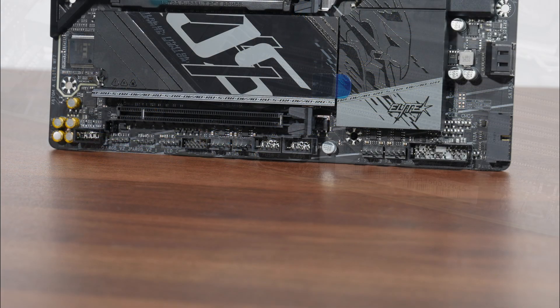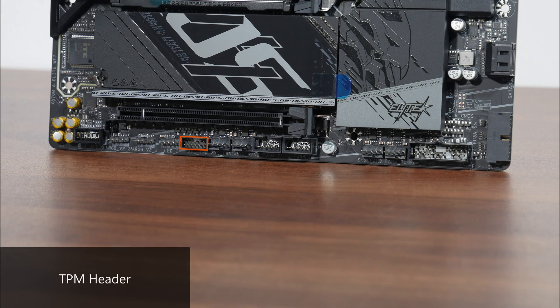Moving to the bottom edge of the board, we get a TPM header for an optional discrete Gigabyte TPM module, a traditional 2-pin reset header that you can hook up to a reset switch, as well as a clear CMOS header.